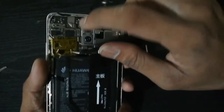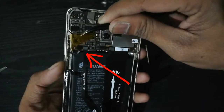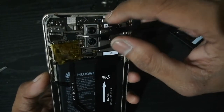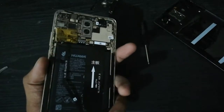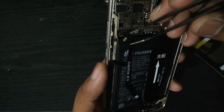And remove this piece of plastic. As you can see, here is the connection of the power button to the circuit board. Now remove the power button.